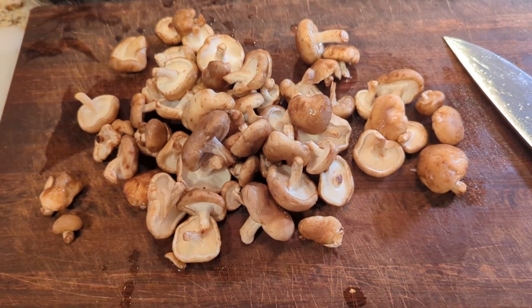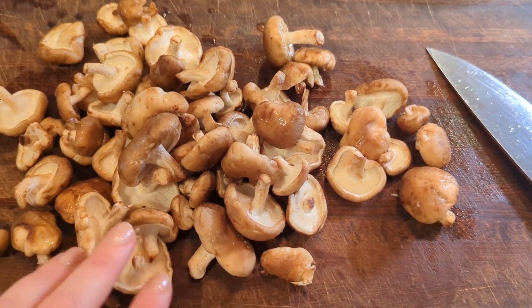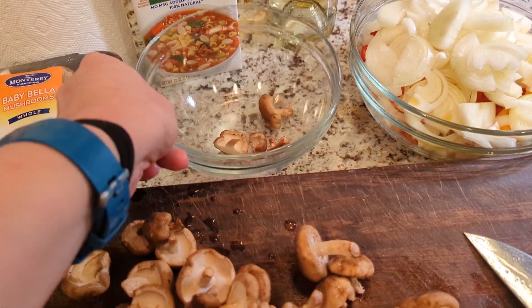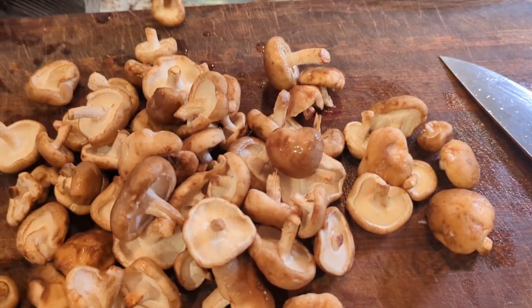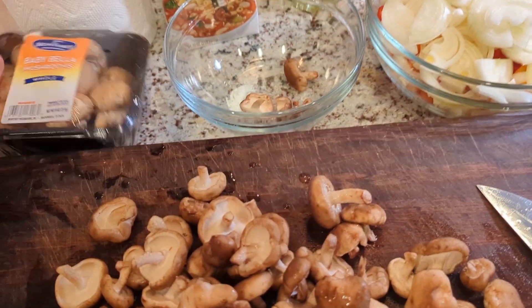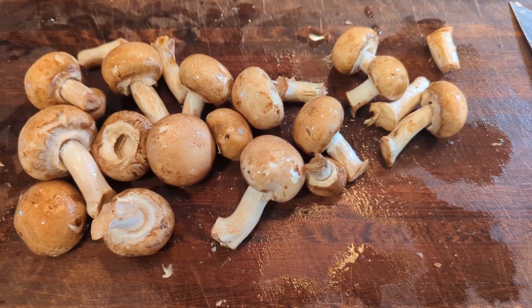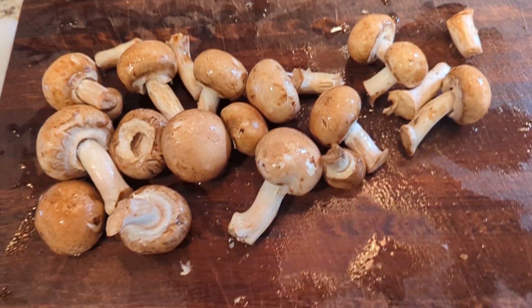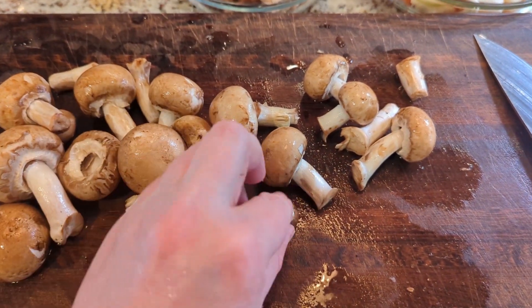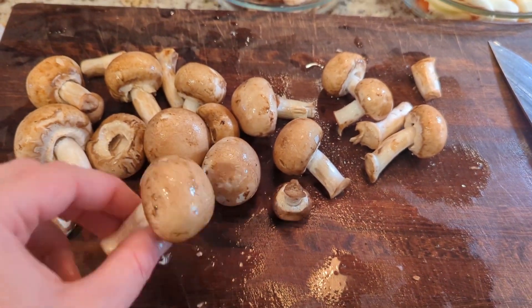For the mushrooms — they're already pretty small, so I'm just roughly chopping them in half into bite-sized pieces. I have two types: shiitake and baby bellas. For small ones, just chop the stem off. Remember, mushrooms shrink considerably when cooked, so you don't need to go overboard making them too small.